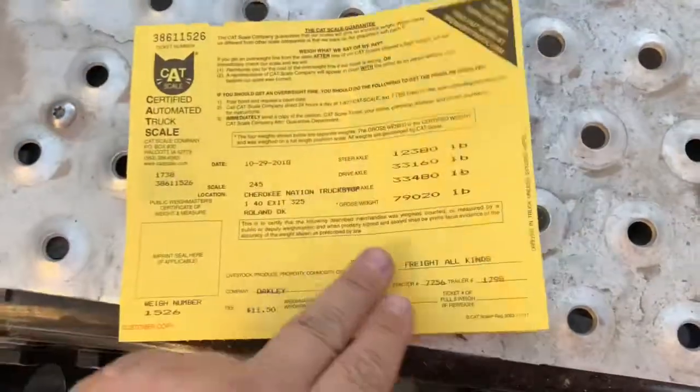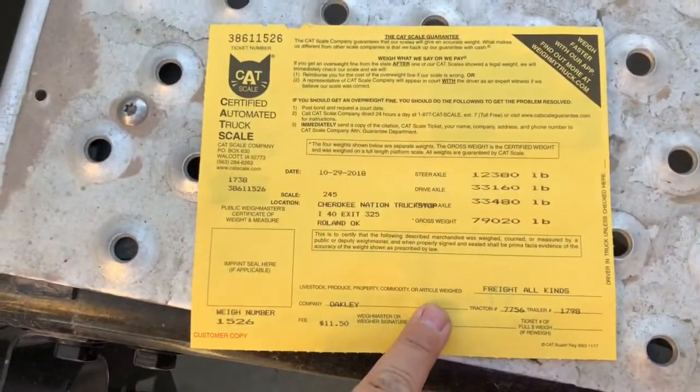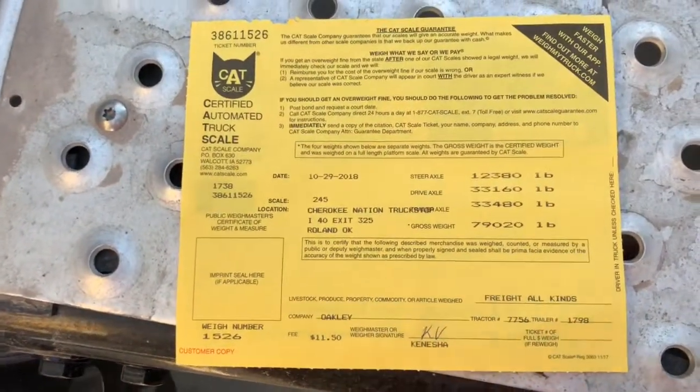I'm about to load at 3 a.m. here in Little Rock, so once I get loaded and down the road, I'll stop and get a scale ticket and we'll do part two of this video. Here's our certified CAT scale that I just got down here in Roland, Oklahoma.